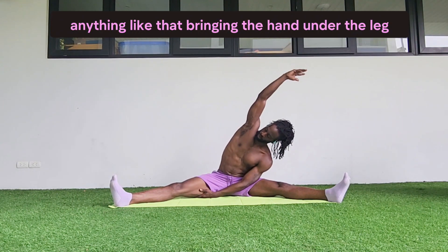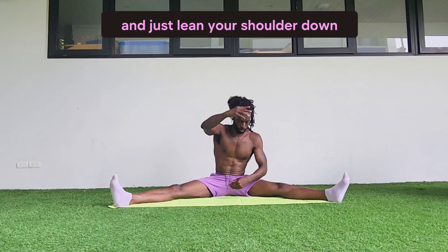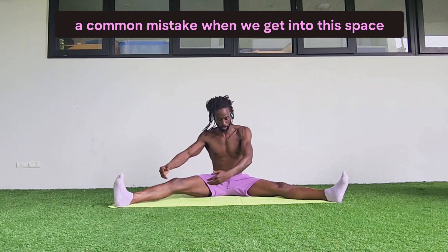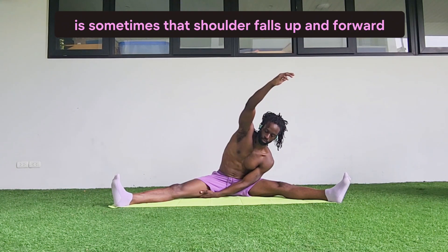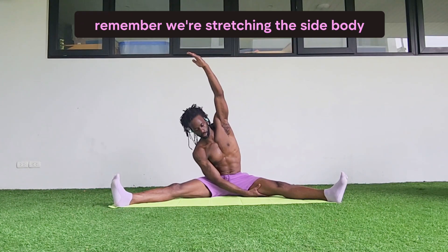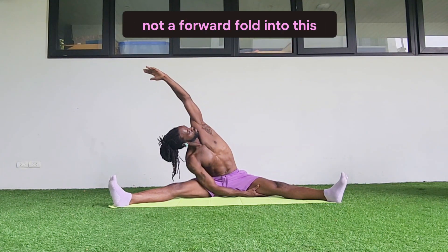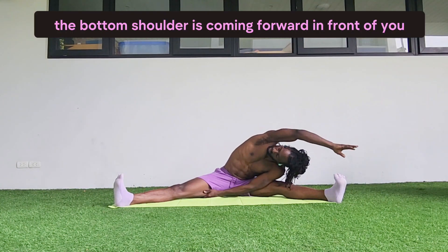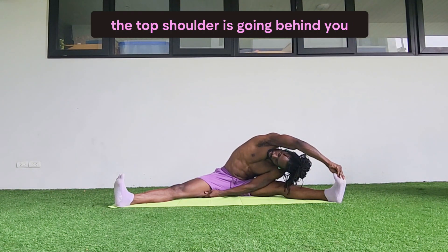Bring the hand under the leg, take the arm up nice and high, and just lean your shoulder down towards the opposite leg. A common mistake when we get into this space is that the shoulder falls up and forward — rotate it back and keep yourself nice in the side body. Remember, we're stretching the side body, not doing a forward fold. The bottom shoulder is coming forward in front of you and the top shoulder is going behind you.